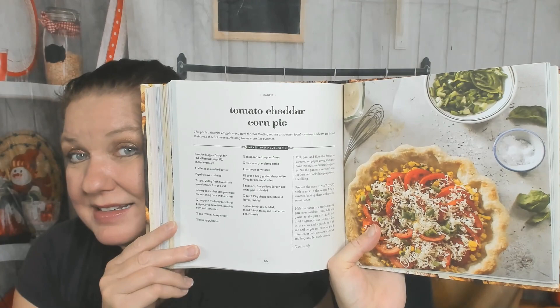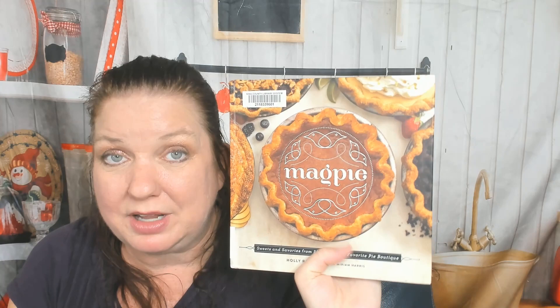Last chapter: quiches, pot pies, and savories. Quiche Lorraine, herb goat cheese quiche, quiche à la Magpie, croque monsieur pie, and tomato cheddar corn pie — that is the first thing I would personally make out of this cookbook, it looks so good. Macaroni and cheese pot pies — that is the second thing I would make and my kids would faint and love it. Cheeseburger pie, shepherd's pot pie with cauliflower mash — you get the drift.